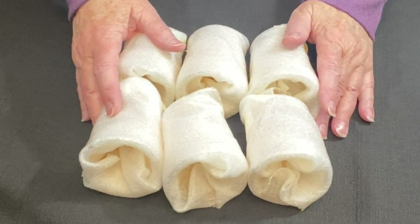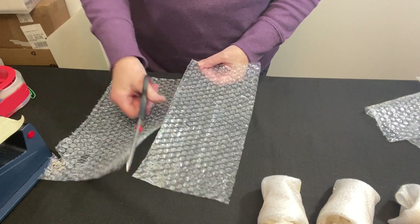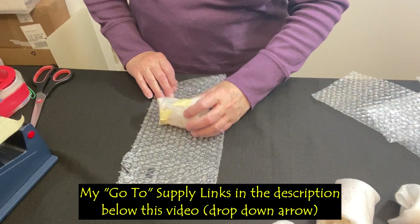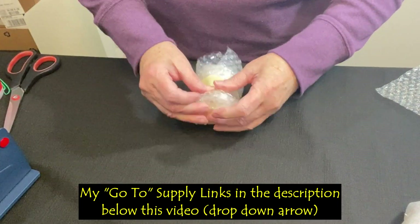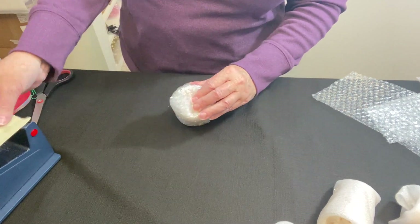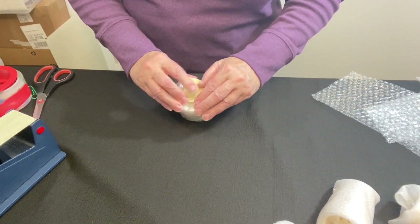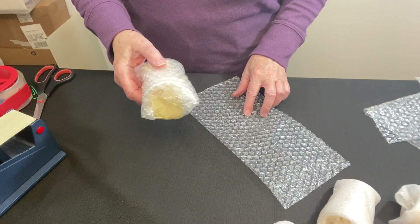I think I'm going to use small bubble wrap. I'm going to try a half sheet — it's small bubble wrap and the link is in the description below the video. Make sure your tape is pressed down. And when this goes in the box there'll be some large bubble wrap, and that's what I'm going to do for the other five.